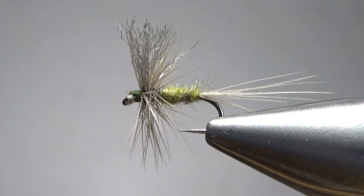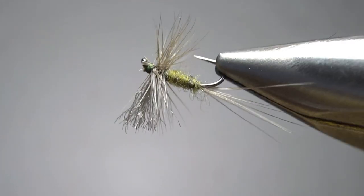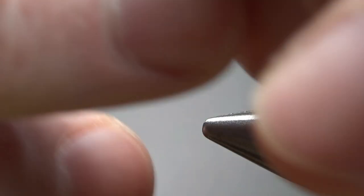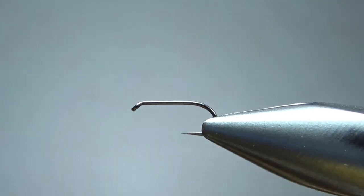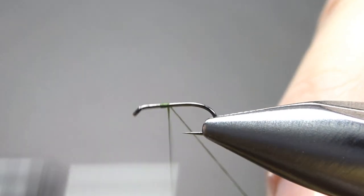This fly won't be as elegant, but it is a lot easier to tie and I think it'll fish just the same. There it is in the vise — pretty typical blue wing olive. The ones on Penn's Creek are pretty small, so I'm going with a size 18 — a standard length barbless dry fly hook. I'm going to catch in some olive thread and take it back to the start of the bend.